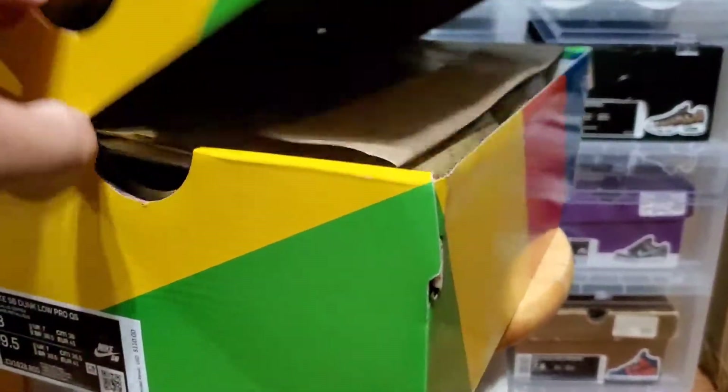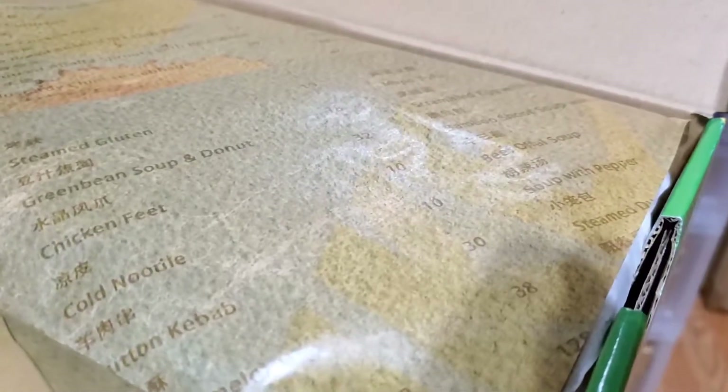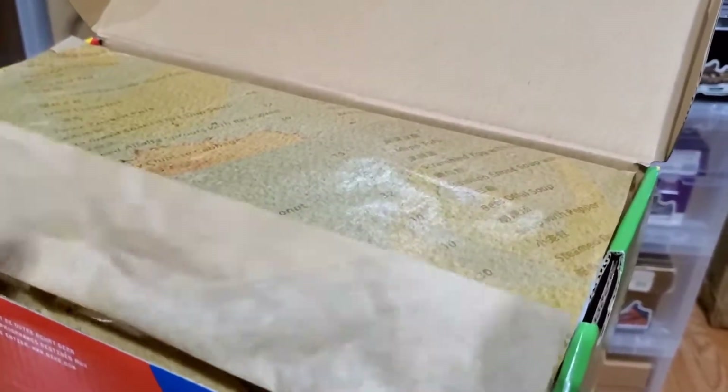Let's get into the box real quick. On the inside, since this is kind of a special edition shoe, you'll notice it has some menu items. This box paper is supposed to be like a traditional food menu. That's where you see the words — chicken feet, cold noodle — and behind it is supposed to be like the geography of China, because that's where the inspiration for the sneaker comes from.